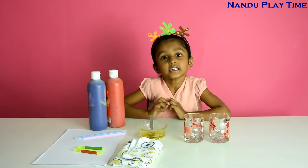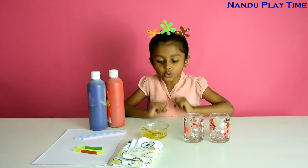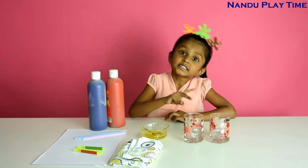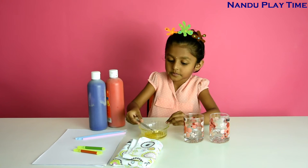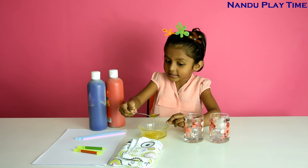So let's get started. Now I am going to add liquid soap — 2 tablespoons in each glass.